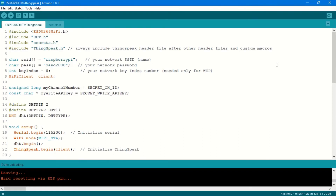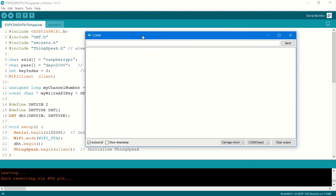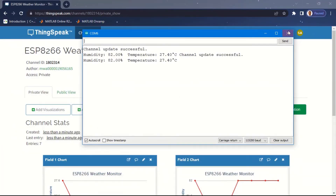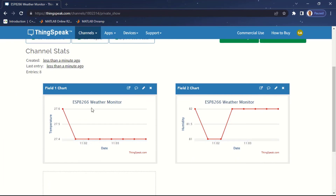The code is done uploading. If I open the serial monitor, you can see it has successfully connected to my Wi-Fi. I have the message 'Channel update successful' and the following data: humidity and temperature. ThingSpeak updates data every 20 seconds, so the code waits 20 seconds before sending again. If I open my browser and navigate to the ThingSpeak platform, I can see the data coming in — humidity is displayed on the right and the feed one chart shows temperature.